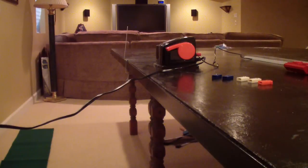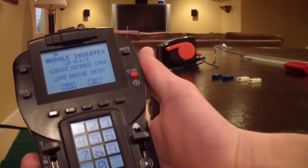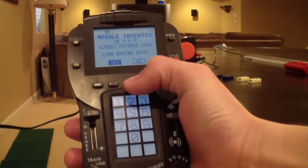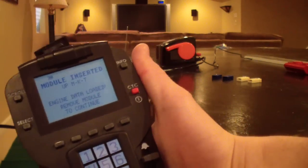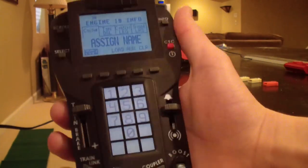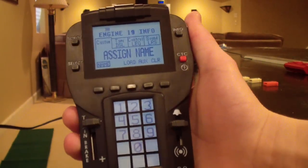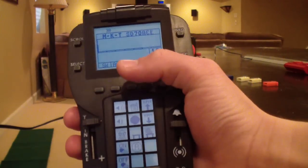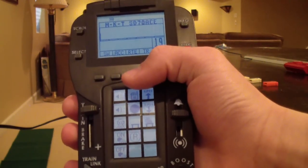I'm still in load. I put the orange engine module in the top of the remote like so. 'Module inserted — UPM KT 1988.' It loaded the data; I hit yes. 'Engine data loaded — remove module to continue.' I pull it out, and the engine is programmed. Close the top. That's all you have to do with an engine module. It now knows it's a diesel Legacy rail sounds engine. I go back to the main screen — it gives me all the controls and I'm ready to run, as long as the engine's in run.